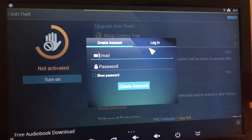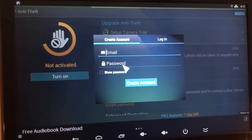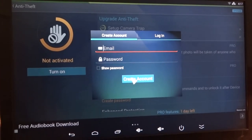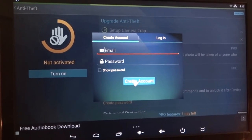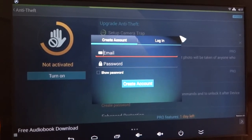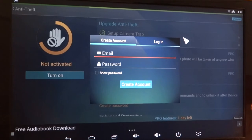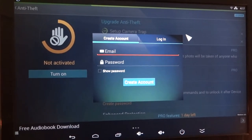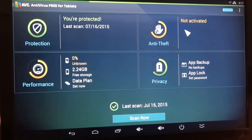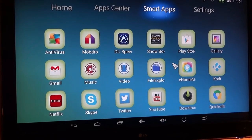If you click on anti-theft, it's going to ask you to create an account through ABG — put an email address in, a password, and create that account. You can then go on to their website and actually track your device in real time, pull up a map, and it will show you the GPS location of your box, and quite possibly other valuables that may have been lifted from your home in the event of a robbery. This is an important advantage to having one of these Zoom boxes. Right-click out, and you'll notice there's a bunch of other apps here that we're going to talk about in our next video.